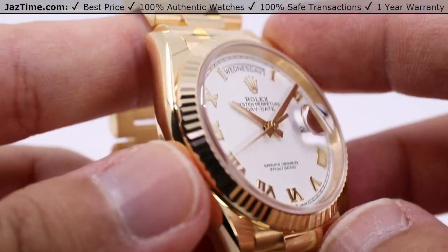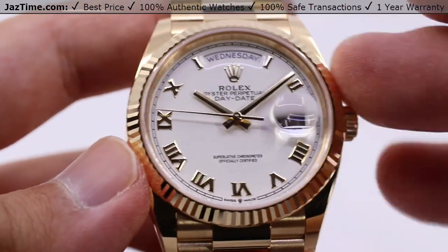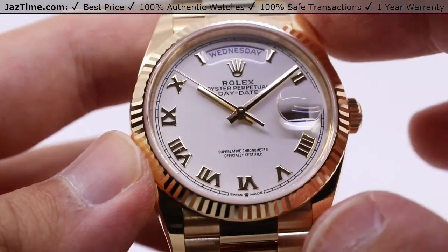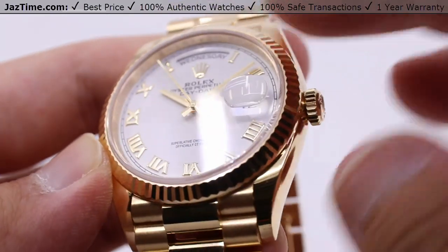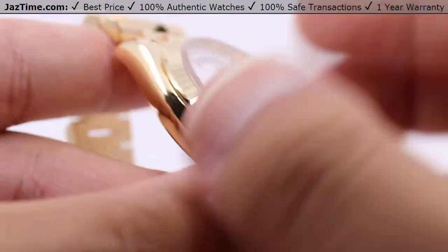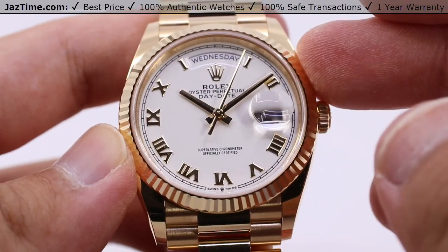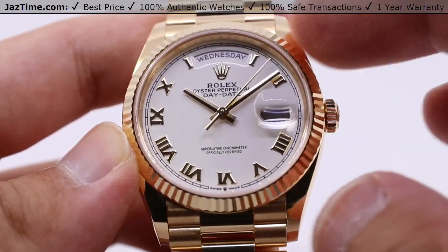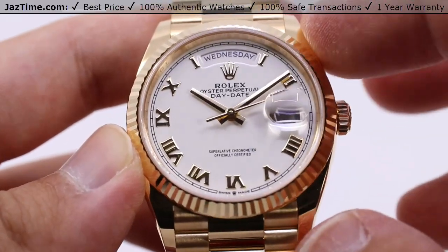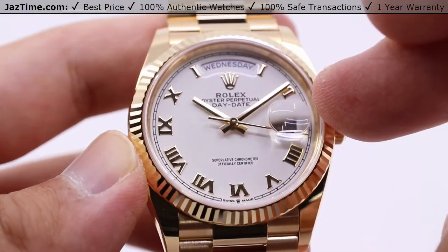Sitting on the very front of the case, an equally high-polish yellow gold fluted bezel. All this yellow gold is created from Oystersteel and yellow gold in order to create not just a highly lustrous yellow gold, but also a very strong yellow gold. Thanks to the Oystersteel, which is a combination of steel and other minerals to make it extremely strong, so quite durable.